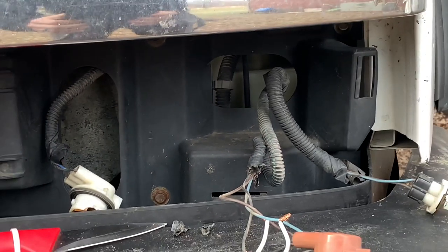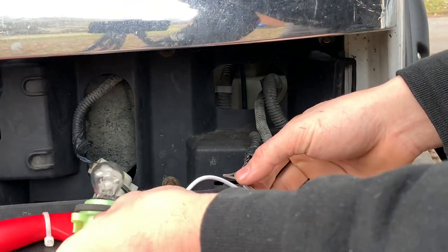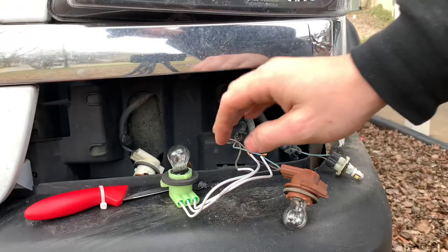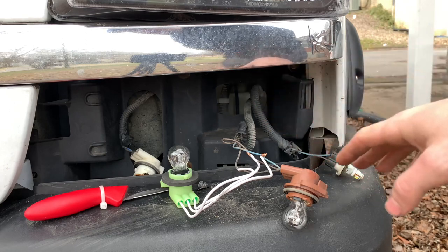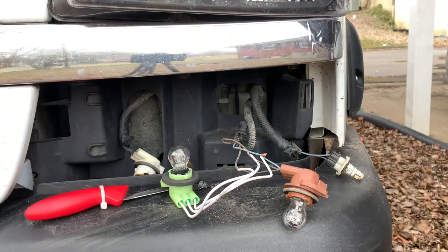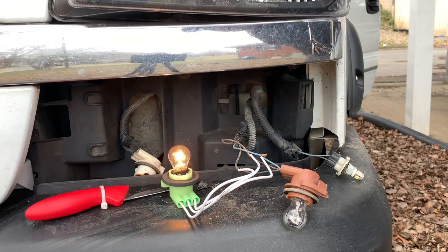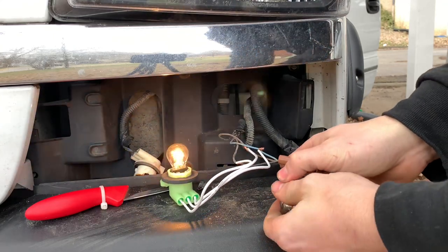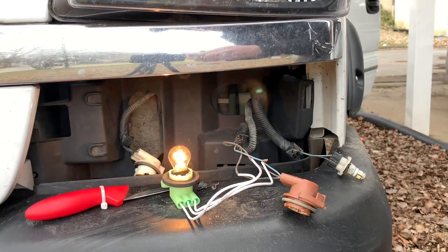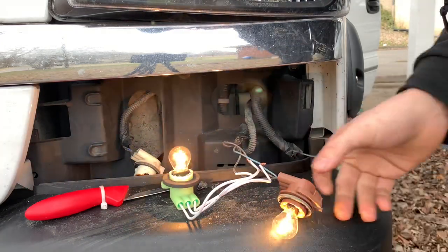Alright, moment of truth — make sure all your wires are not touching each other. Before I tape this up I just want to see if they both work. None of the wires are gonna arc off each other — they're all separated but not taped off yet. I'm gonna get into the truck and hit the flashers and see if they work. Alright, the new one's working. This was the DRL light — maybe it doesn't work for a blinker. I'll go get a new bulb and try it out. There we go, and there we go.